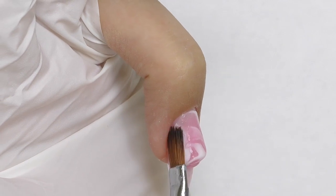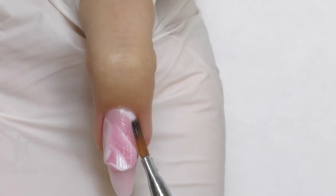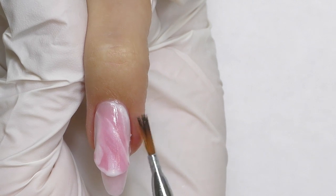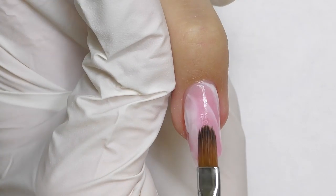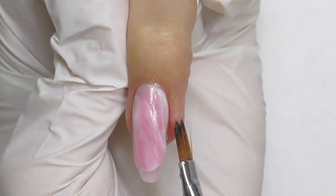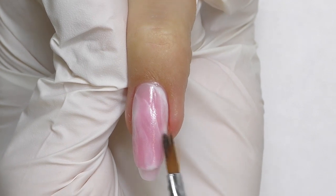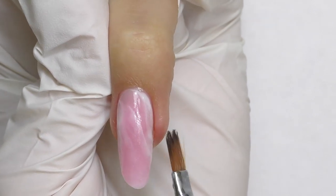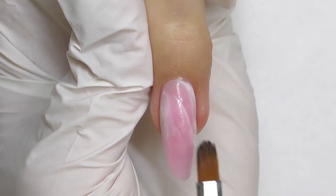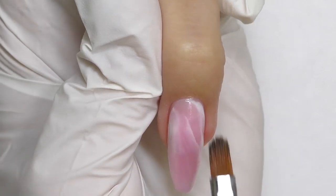Do not forget about the major rules of nail sculpting: the cuticle area and sidewalls should always be thin, and the thickest part will be in the center of the nail where the apex is located. As you go lower to the free edge it should be thinner, but not too thin. For this length I would recommend a thickness between a business card and a credit card. The free edge is actually see-through, so you can slightly see the marbles we did on the first step.